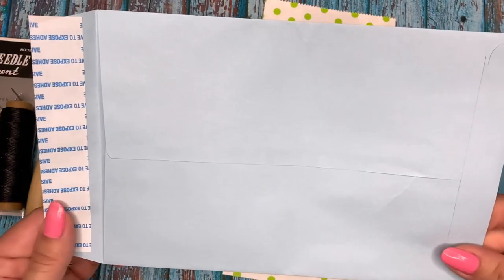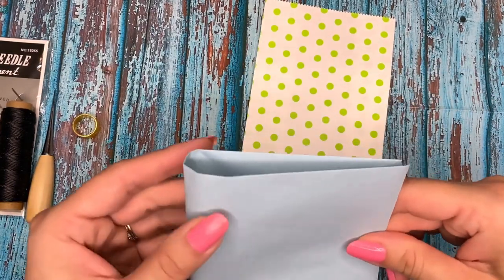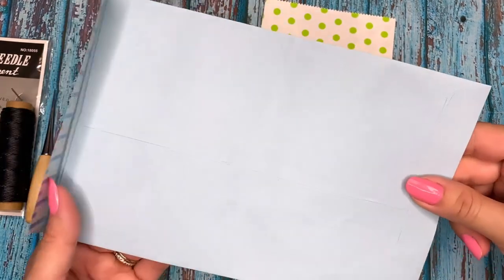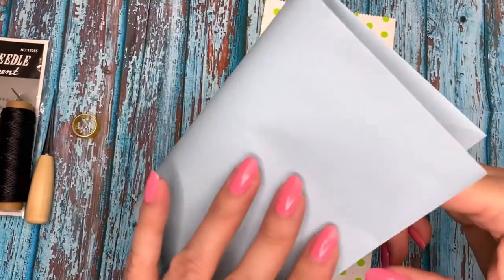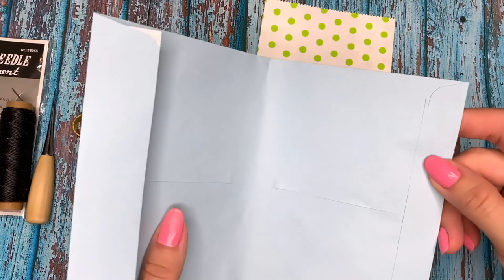This is going to be an altered album or an altered journal, and it's going to be a little like this. What I'm going to do is just fold them in half, and those are going to be my pages.